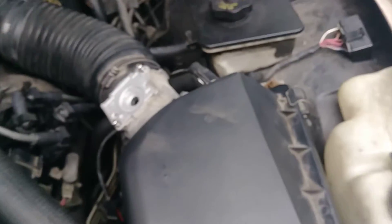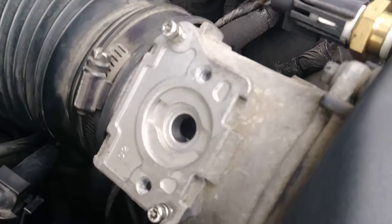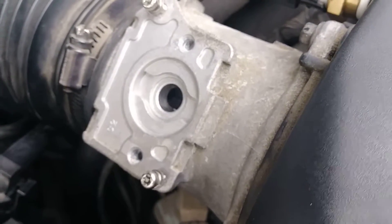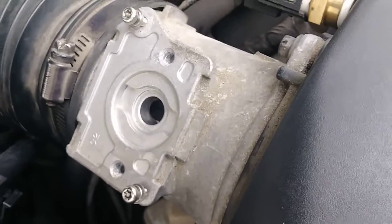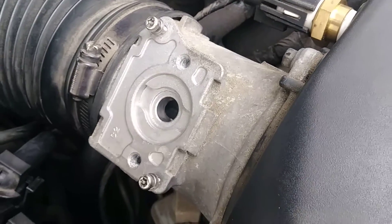Here is where the next part is going to be put on — anyone can tell me what that is? It's the mass airflow sensor. It goes right there. When you unplug it, the car will start fine, but when you plug it in, the car will not start, or if it does start, it runs really rough and runs bad.